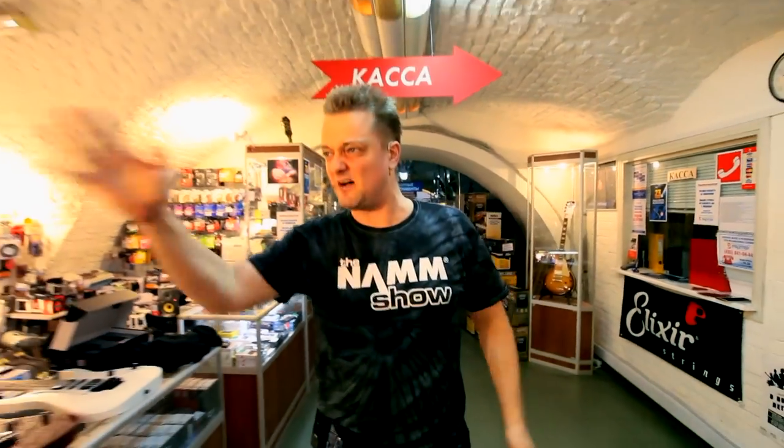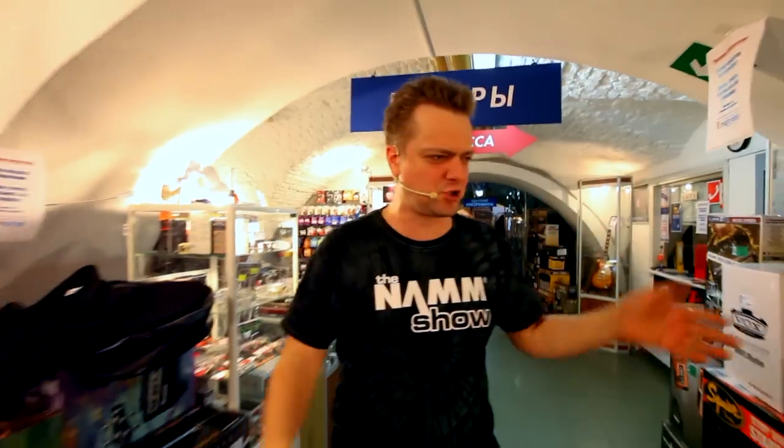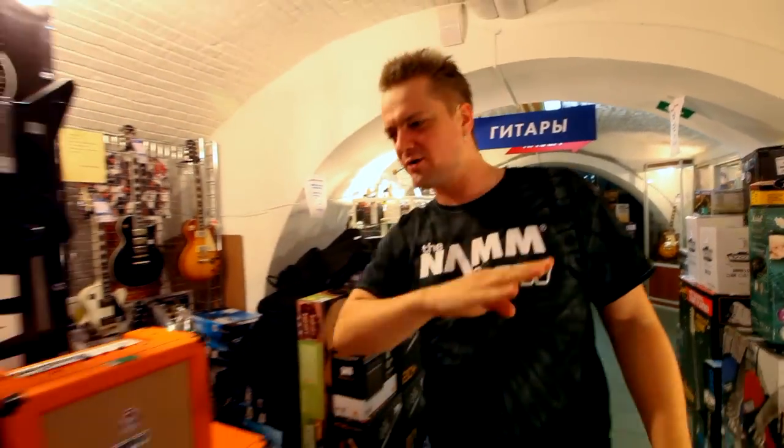By popular request, we're finally here to compare two guitars on the opposite sides of the spectrum — the most expensive one and the cheapest one. We'll also analyze something in between price-wise, that is, a medium-priced guitar.